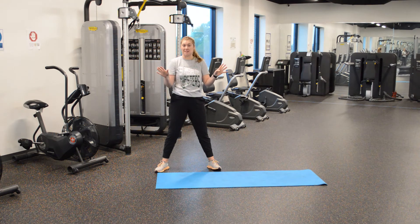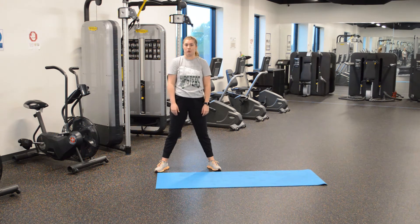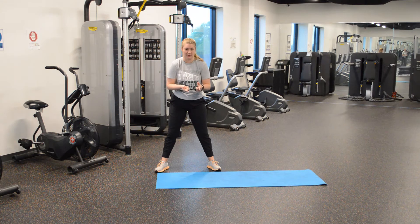Today we will need a mat. You don't need any weights — no weights at all, just a mat. If you don't have a mat, that's okay. Go to the carpet, go to the living room, go to your bed — whatever you have will work.